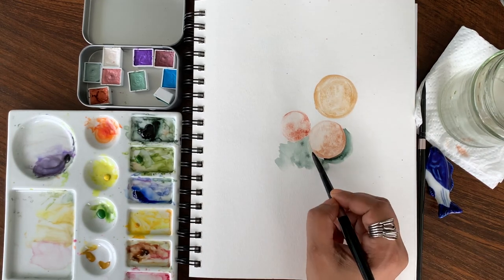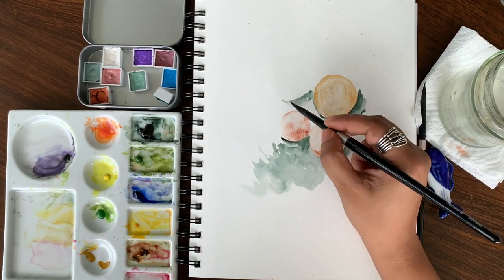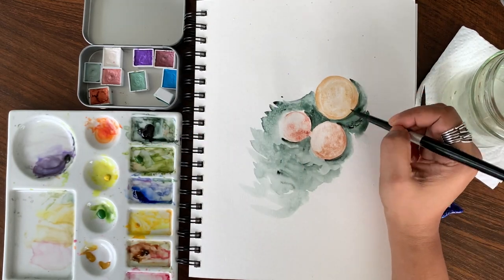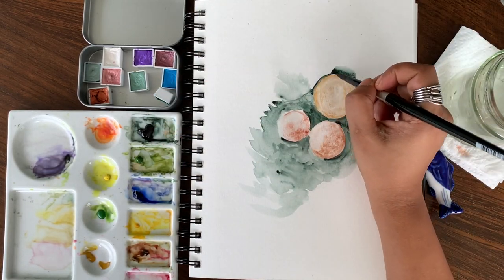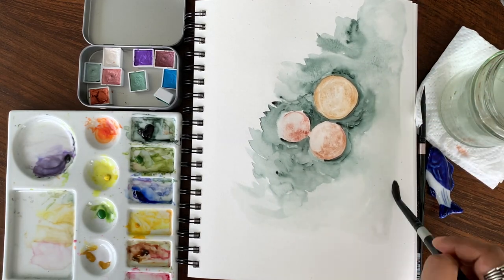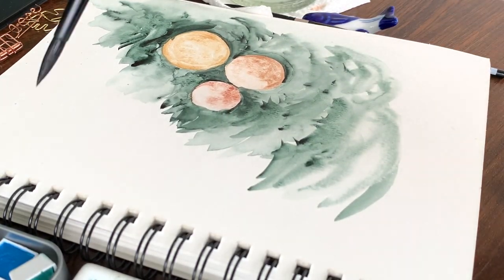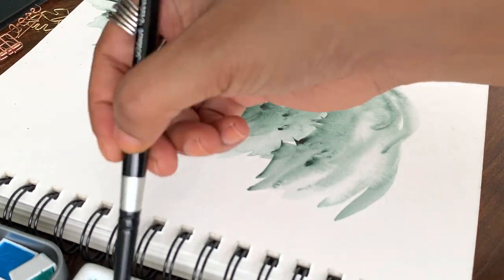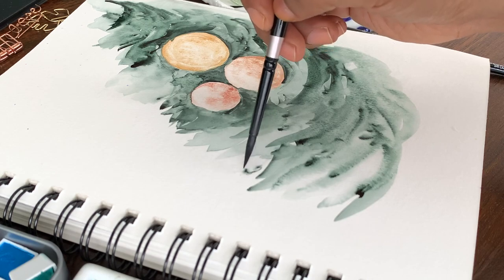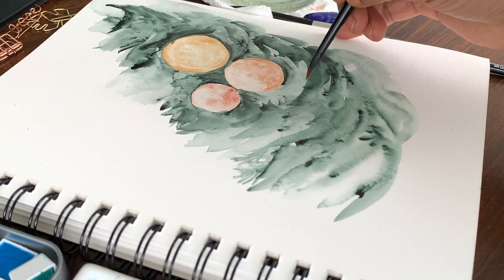I'm using perylene green for the tree. What we'll do is just put the paint around the baubles — I'm wetting the paper around the baubles and dropping the perylene green color. You can also start giving a bit of detail with short sea strokes so it gives the effect of branches. On the left side we'll keep it a little more open to give the effect that the baubles are at the edge of the tree. There's no right or wrong way of doing this — it's a very free and easy tree painting.